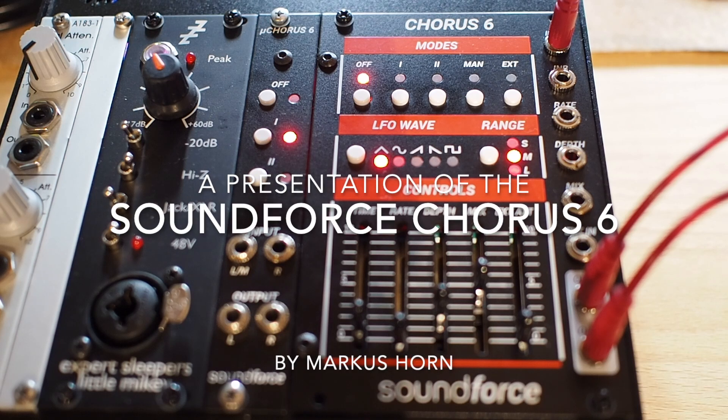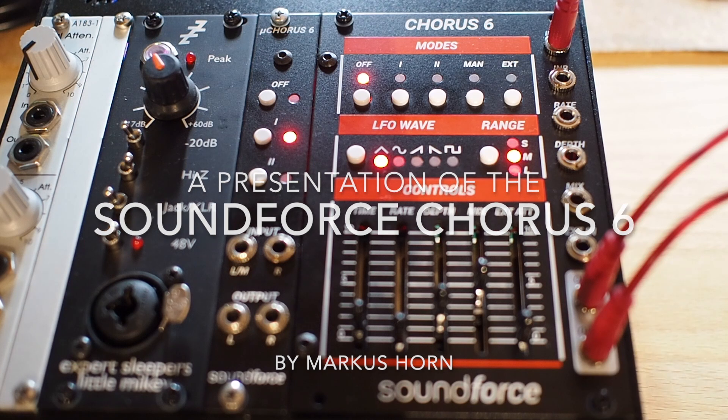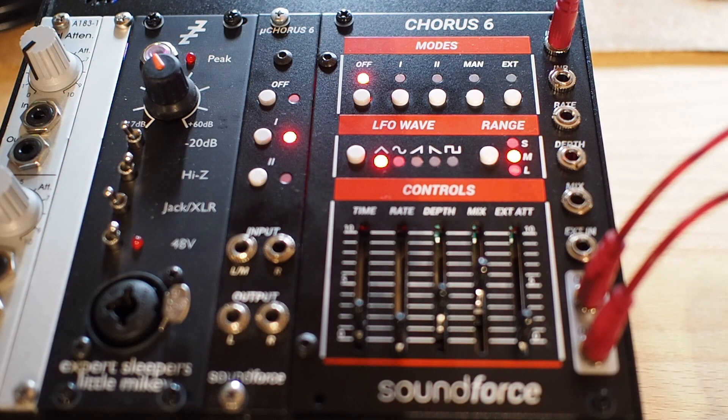Hello, today I would like to introduce you to the Chorus 6 by Soundforce. It emulates the famous Roland Uno Chorus and it can do a lot more, which we will see in this video.